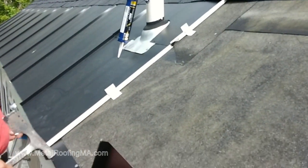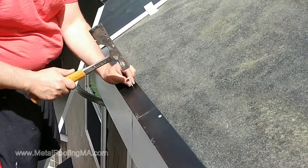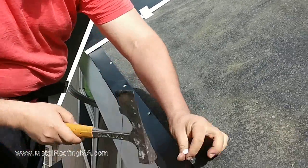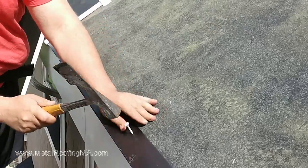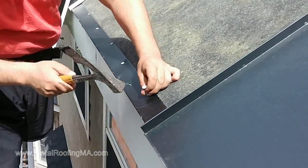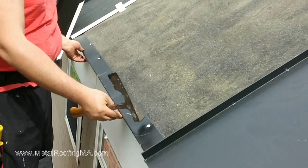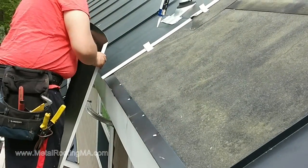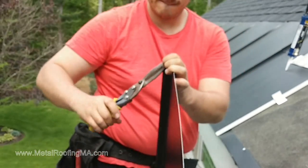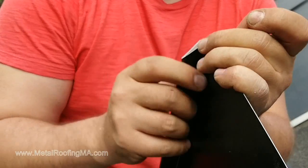Let's put a couple nails in the drip edge. Not much to nail to — they made it too short. It's a little better. I'm also trimming this part now; I'm doing this so when I insert the panel we don't damage the shingles, so it's not a sharp edge.